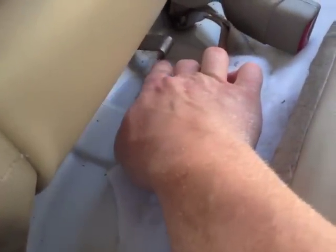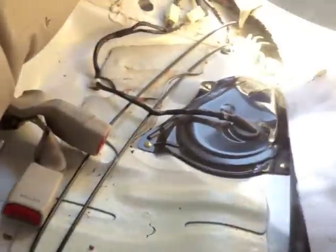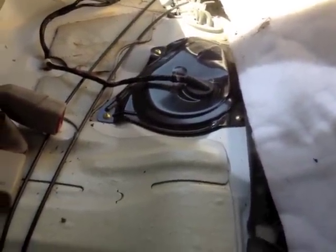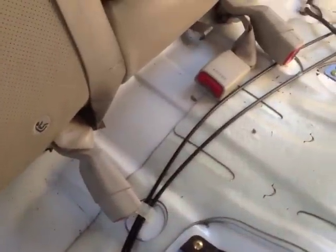You have this little hook right here that attaches in here, then you pull it out and there you go. If you also fold this up, you'll most likely have your fuel pump and all that stuff right here. But anyways, that's how you get your seat out.